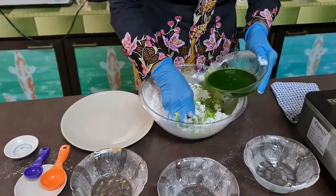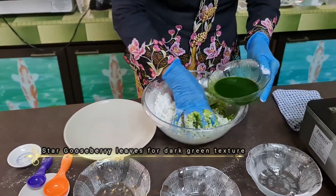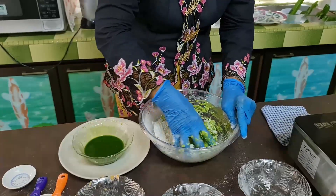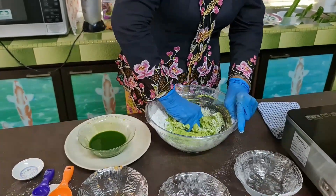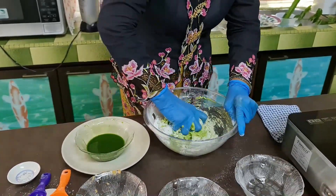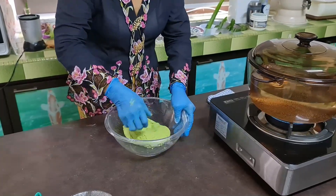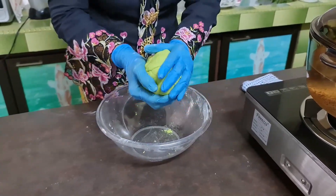You see the colour is very dark green. When you use the kucuk manis, the pandan only gives the sweet flavour. Gradually I will check the texture, not all at once. You knead it until the dough becomes smooth and not sticky. Now you look at it — the dough is smooth and it doesn't stick to the fingers.